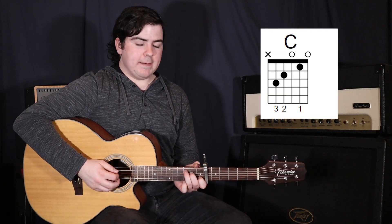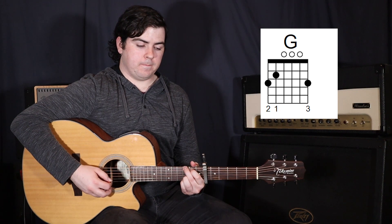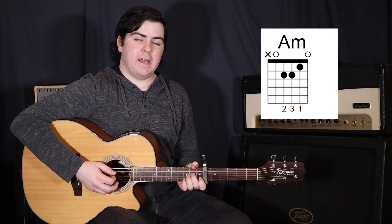Basically these chords are going to be a C, a G, an A minor, and an F.